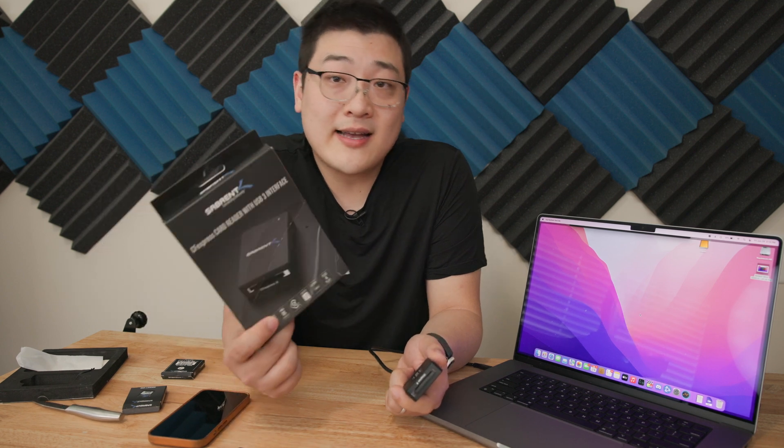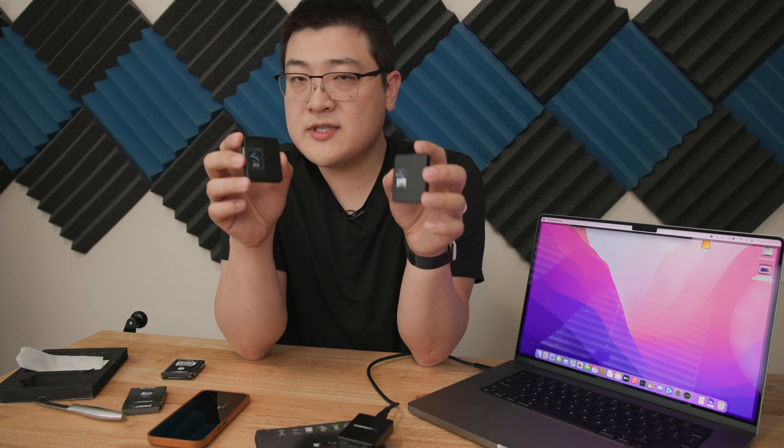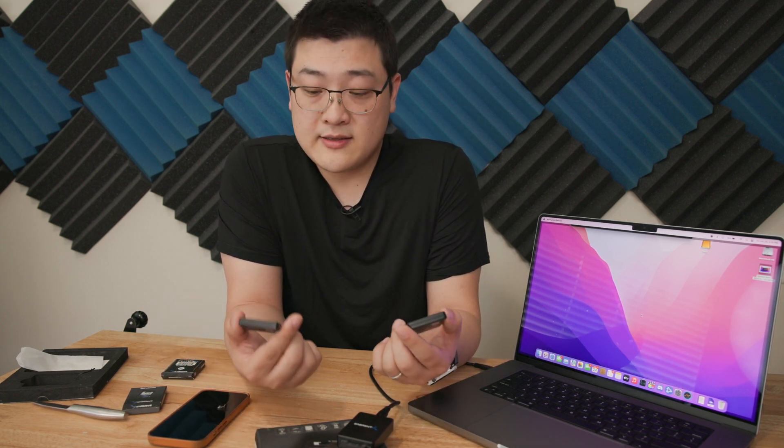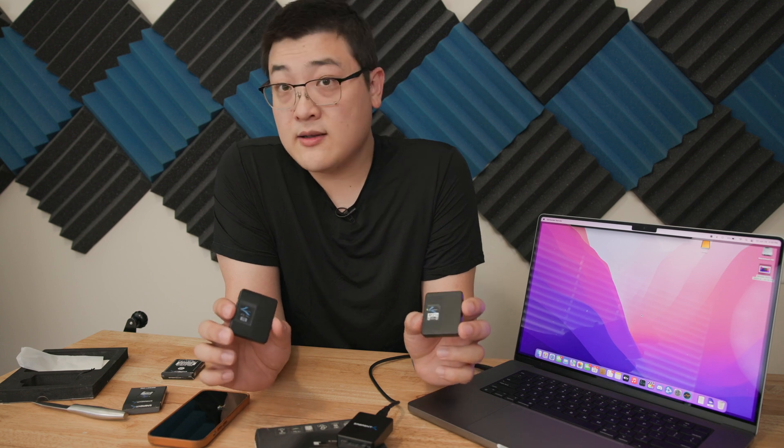Full disclosure: Sabrent did send over these products for review, but this isn't a paid review, so all of the results and my thoughts are my own. You might have heard the name Sabrent before, but usually probably not in this context. Sabrent is a brand known for its storage, SSDs, and whatnot in the PC world, so these are relatively new products. Before them reaching out to me, I didn't actually know that they made SD cards or CFexpress cards, but it's not really surprising since they are such a big name in storage.